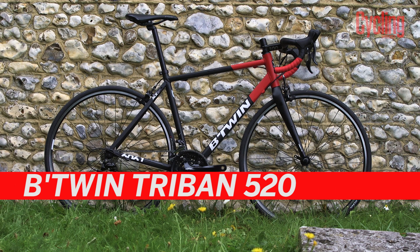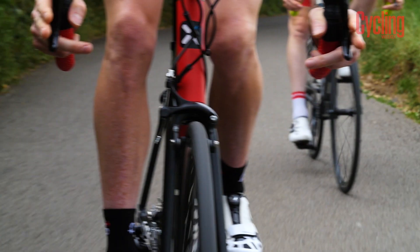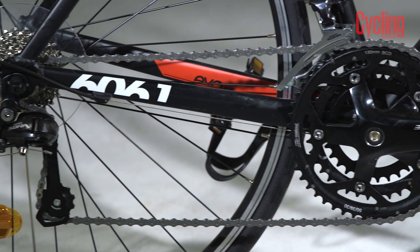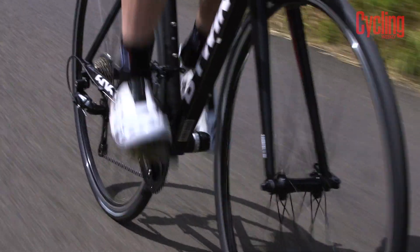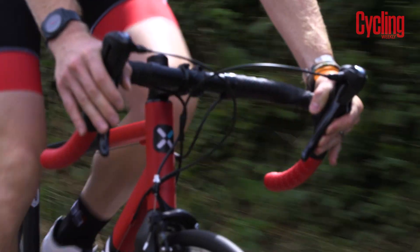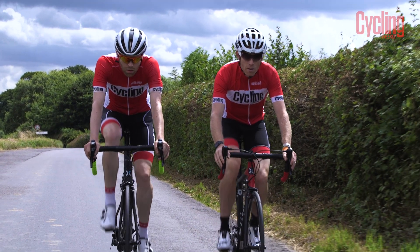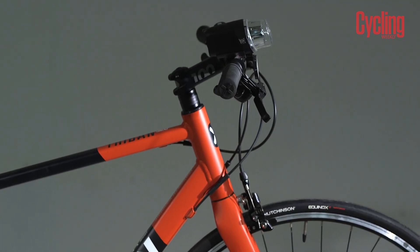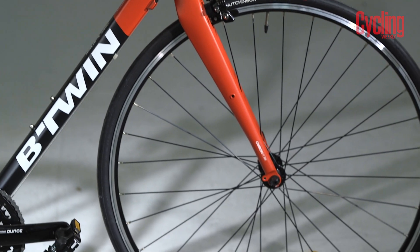Next is the Tri-Band 520, which has a higher spec aluminium frame than the 500. It still comes with a triple chain set but this is upgraded to Shimano Sora gears instead of micro shift, which also means nine speed instead of eight. The Sora gears have much better shifting performance too. The other key detail is that unlike the 500, the 520 and the 540 will also accommodate wider 28mm tyres with mud guards or 32mm tyres without mud guards.